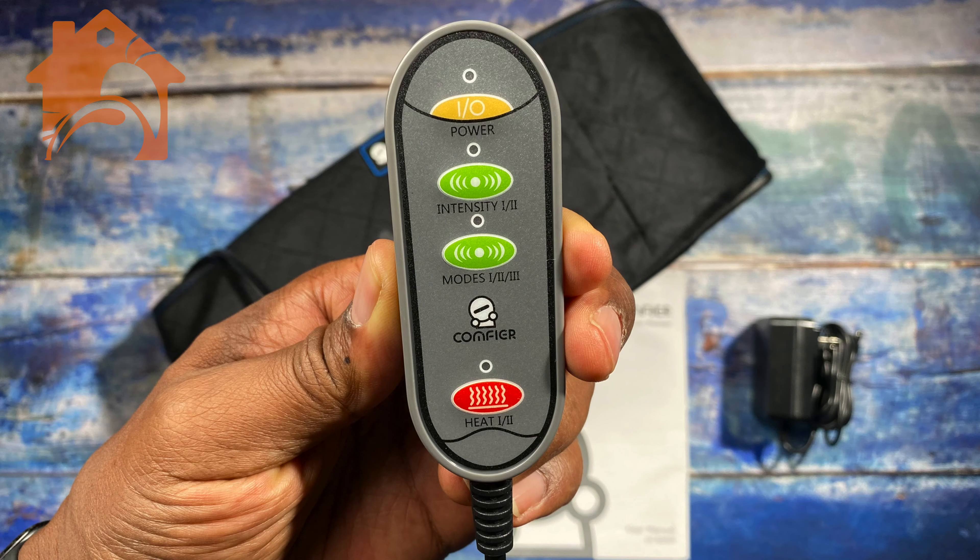I do like the fact that they have a remote that is wired to the heating pad — that's exactly what I think you need. It has a couple of different settings: you have your power button at the top, intensity, a mode button, and heat levels. There are two different levels of intensity, three different modes, and two different heat settings.